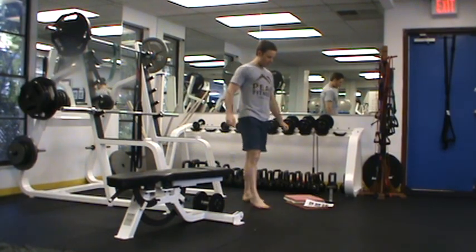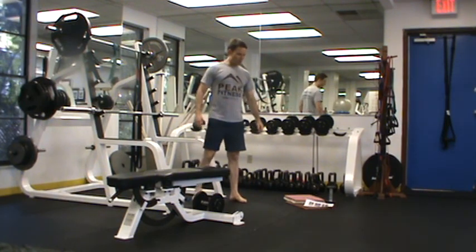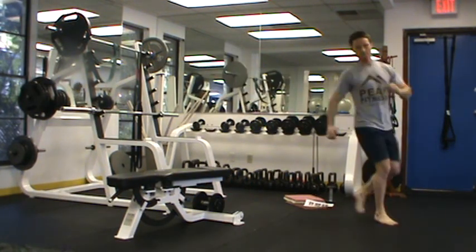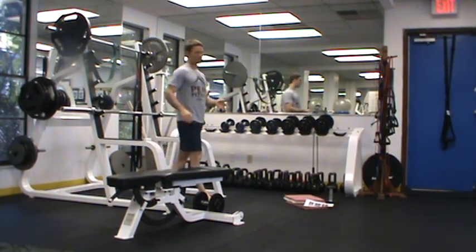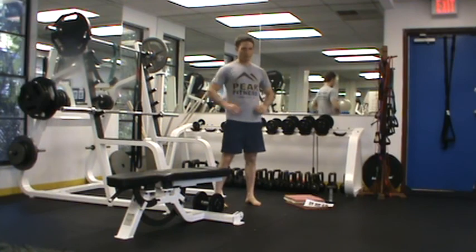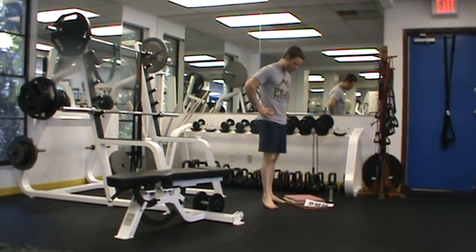Our last exercise is a 20-yard cone-to-cone sprint. Place two cones down next to one another and sprint back and forth, down and back eight times. Clock for eight to 12 minutes and see how many of those circuits you can complete.